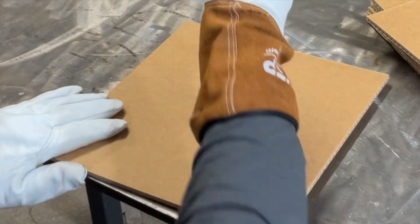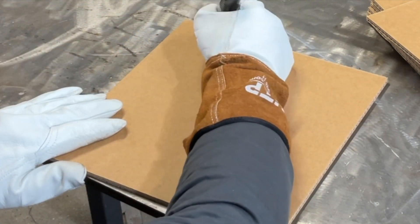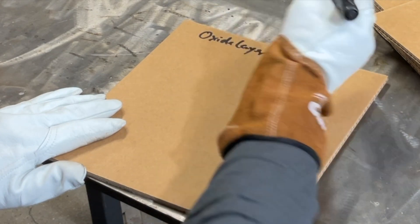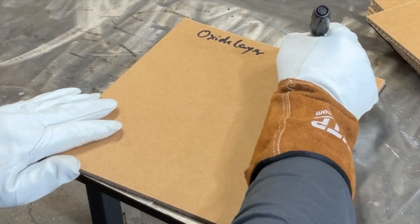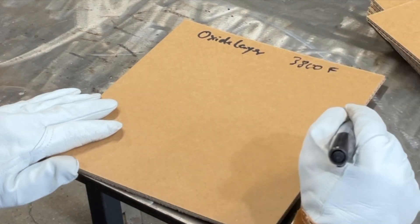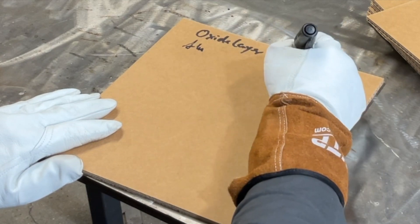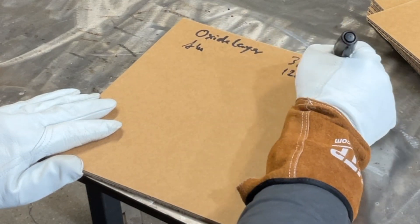Aluminum has an oxide layer. This oxide layer melts at 3,800 degrees Fahrenheit, while the aluminum itself melts at about 1,200 degrees Fahrenheit.